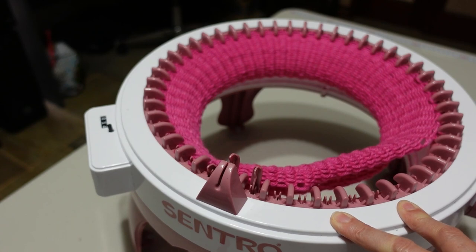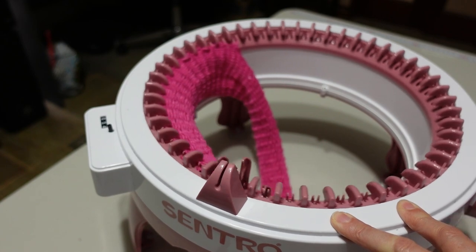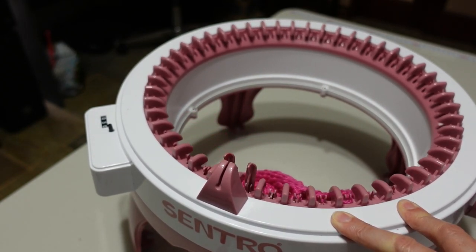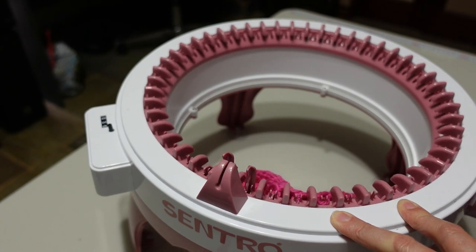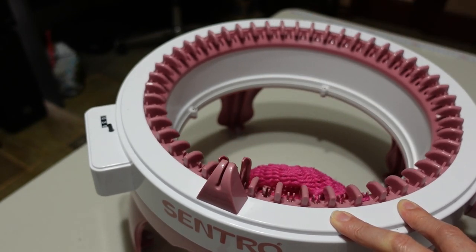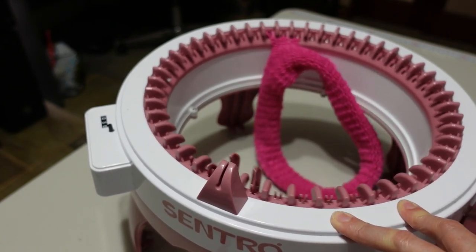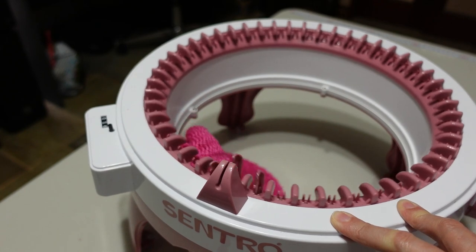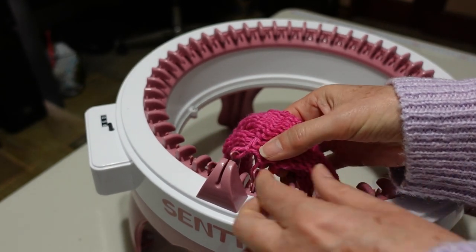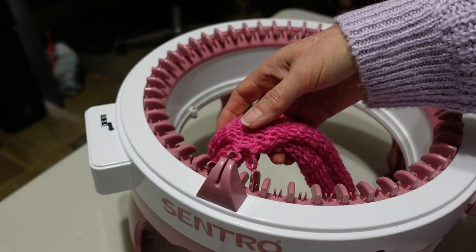You can see the fabric is coming off the machine here. It's not quite coming off these needles, but that's okay — I'll just take them off manually.